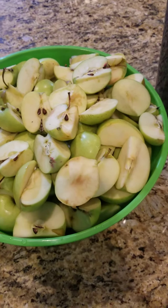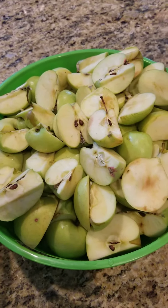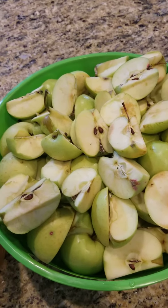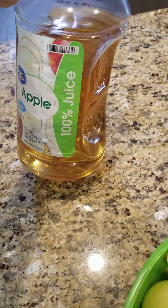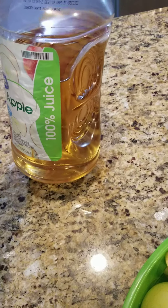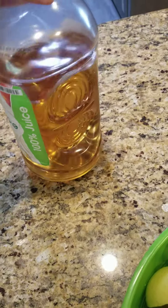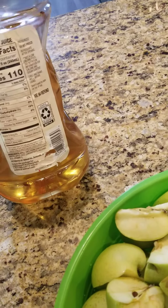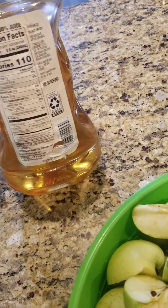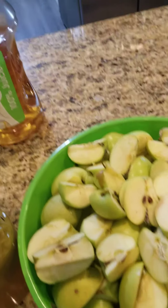Hello everybody and welcome back. Today I'm gonna show you how to make organic apple juice at home. As you can see, this apple juice is from the store and it says it's a hundred percent juice, but I'm kind of skeptical about it — it's got all the sugars in there and other ingredients which I really don't like. So I decided to make my own.